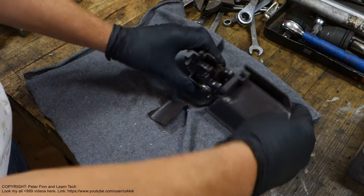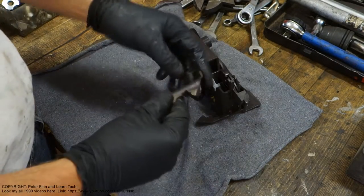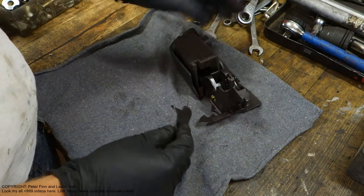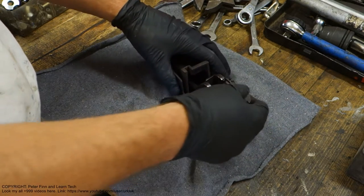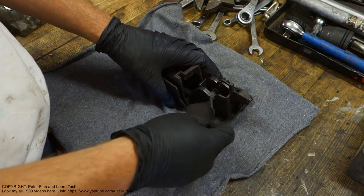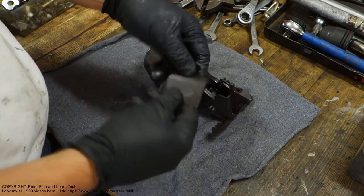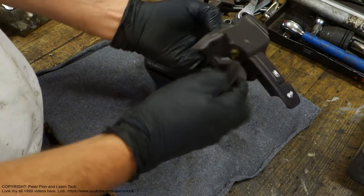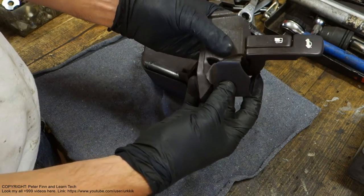I am planning to connect these all parts together with this filler - and this padding - which is fiber fiberglass filler. I am planning to insert these things. Now I am looking at this position to see how these parts go.